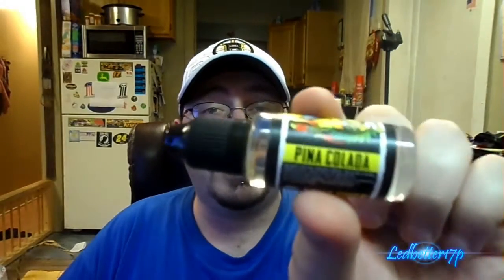Hey everyone, this is Leadbetter17p. Today we have a juice review for you from tokejuice.com. This is a 20ml bottle that was sent up for review — the 20ml bottles range about $10 on their website. The flavor we're reviewing today is called Pina Colada. We're going to talk about three different things: bottle packaging, vapor production, and flavor.